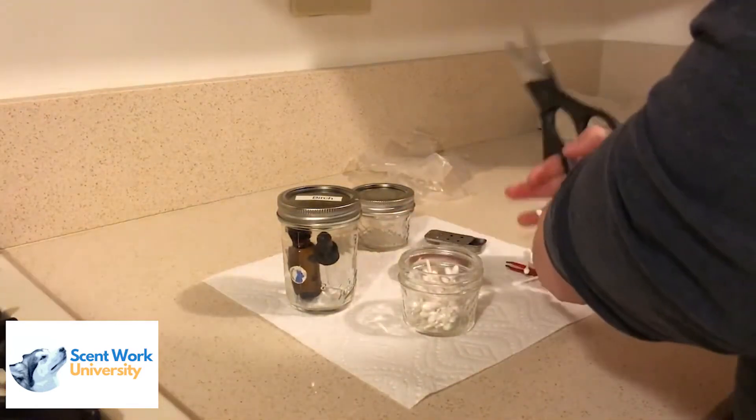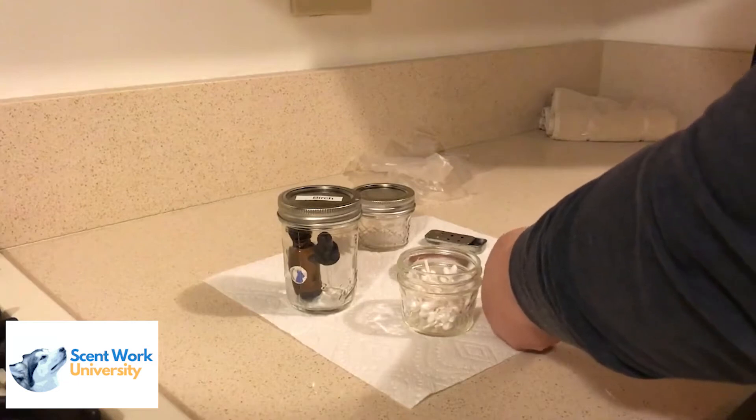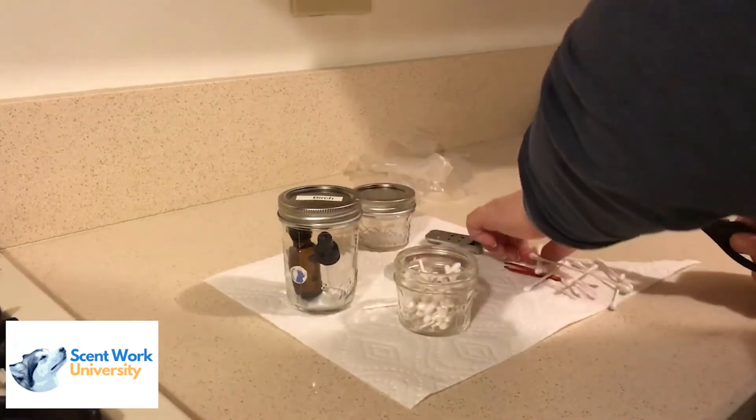Here's a short video showing you how you can prepare your odor. The first step is to cut up some q-tips in half. These are q-tips that should have the paper straws, not the plastic ones. You want to place these cut up q-tips inside a smaller canning jar.